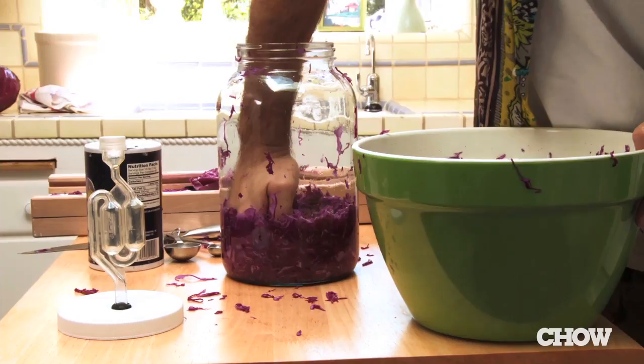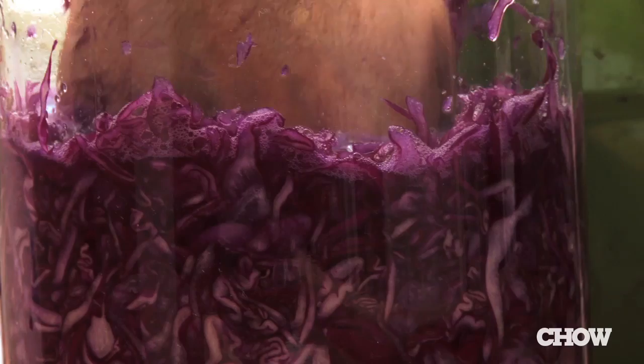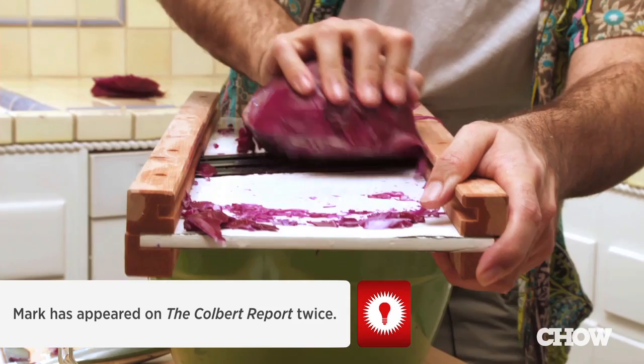Once I have this in here, I just start packing it down with my fist. The key is to get the shredded cabbage under the surface of the liquid — any cabbage sticking up above the surface is susceptible to mold. Depending on the size of the heads of cabbage, it takes between three to six heads to make a gallon of sauerkraut.